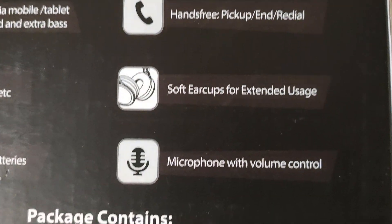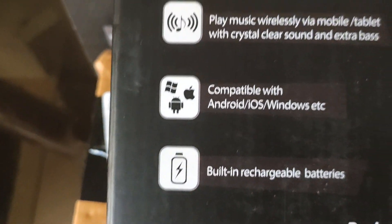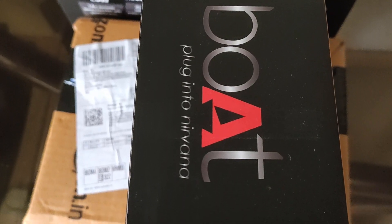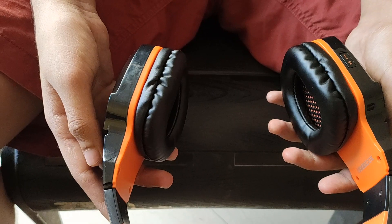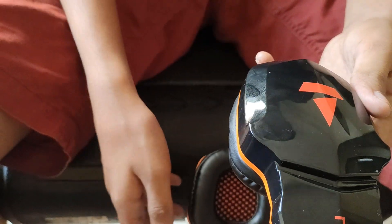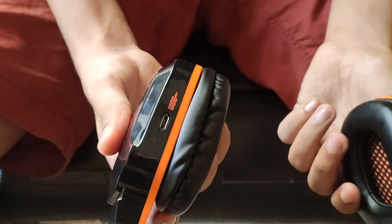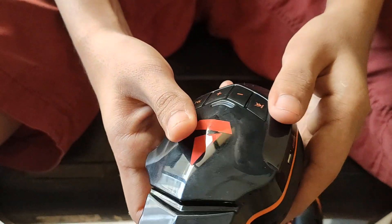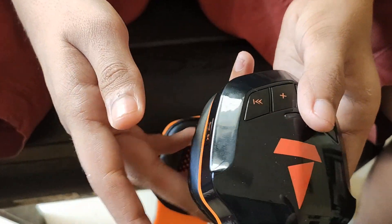I will come back to the audio quality a little later. Let me first talk about other aspects. The Boatrockers 510 is much spongier and softer, and hence more comfortable than the Boatrockers 400. Though I found myself getting uncomfortable after every 20–30 minutes, I removed the earcups for about 10–20 seconds to rub my ears to improve the circulation, feel better, and put them back on.